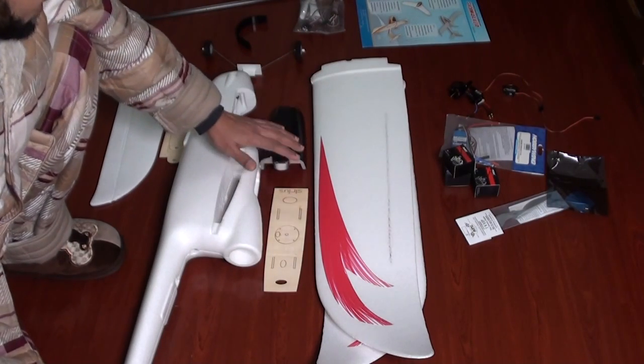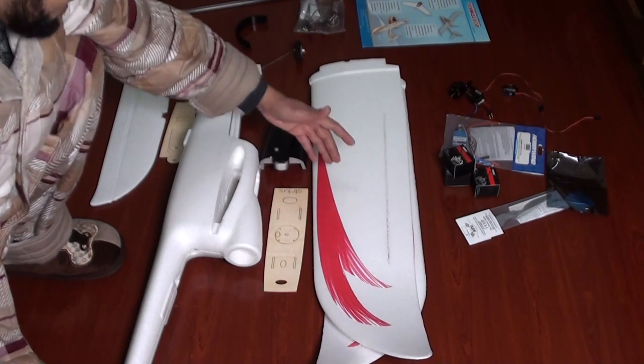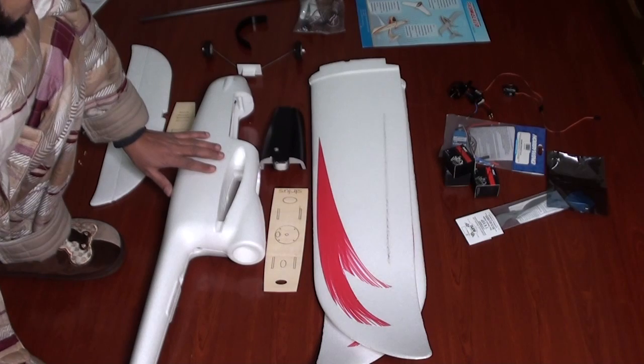In the beginning, I always start with the wings because these are the easiest to set up, and then I take it from there and set up the fuselage and other things.